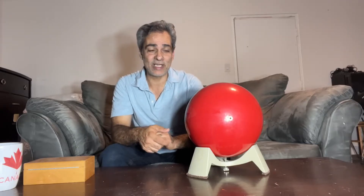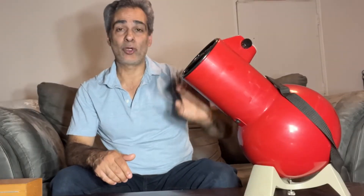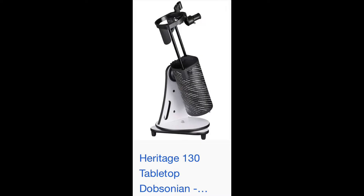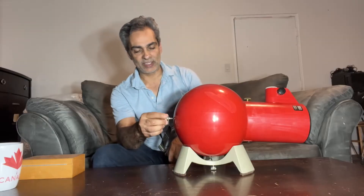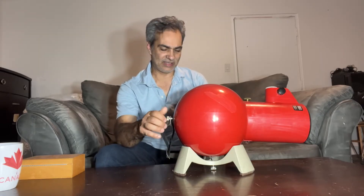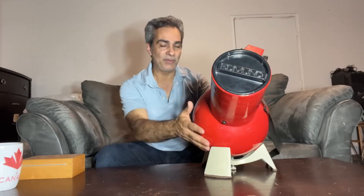Maybe I got some of you guys — this is not a bowling ball. This is probably the first mini Dobsonian tabletop telescope. It's pretty popular now with the Astronomers Without Borders Heritage 130 and 150, but this was the original mini Dobsonian. I've seen these telescopes for minimum 30 years or more. It never raised my curiosity. I never really liked something this small, this low power, something that would be put on a table. I guess it's only now that I'm thinking maybe it has its place.